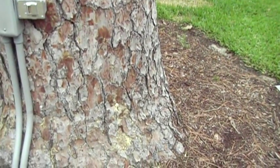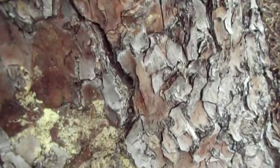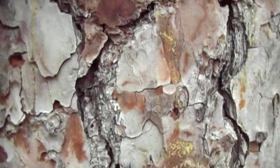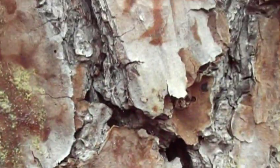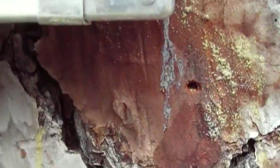Somebody pointed out that sawdust was present on the tree. I said, that's just from where they drilled. But just to make sure, let me call my arborist. And so here I am, finding little holes associated with — this looks very much like ambrosia beetle right here.